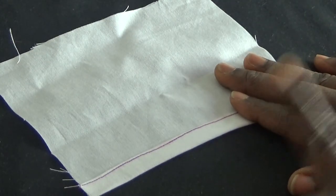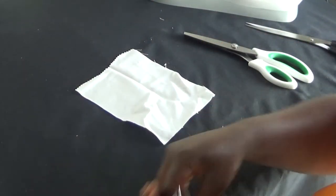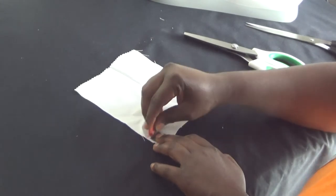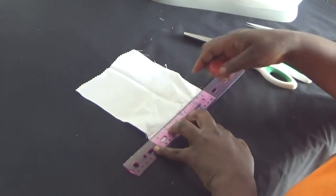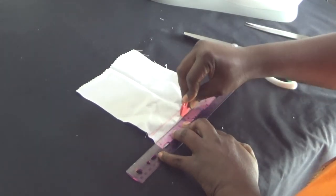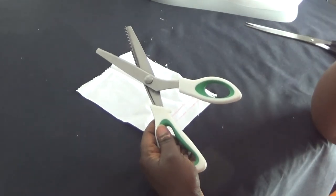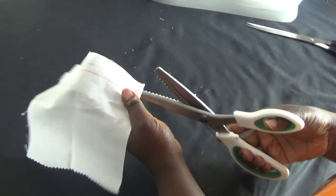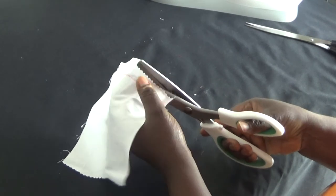Now let's go over to the third method. Like before, I measure out my allowances — but in this method I'm not going to stitch. It's still very important to measure out your allowances first. I mark one inch, and I have another inch as well depending on your choice. I'm using pinking shears — I bought these from Amazon — and you can use this method to tidy up your edges by cutting along the marked line.